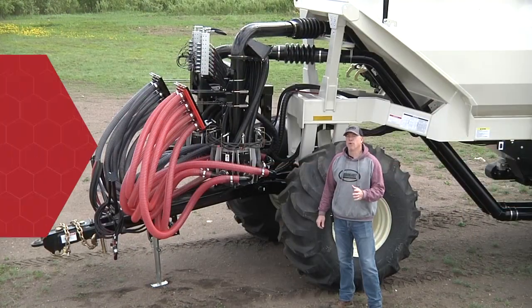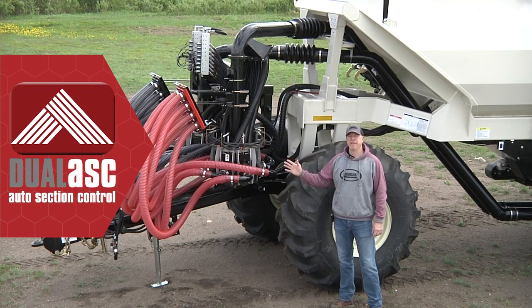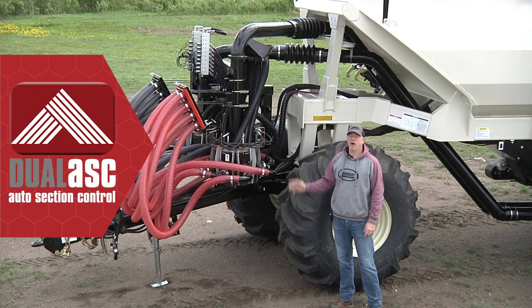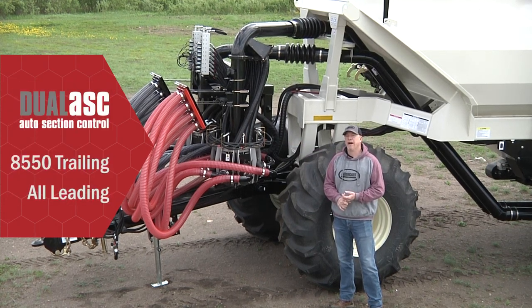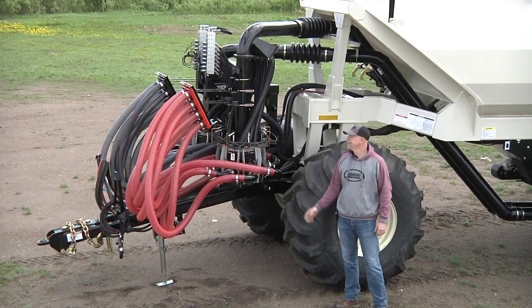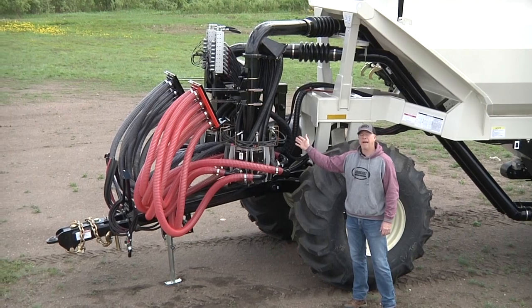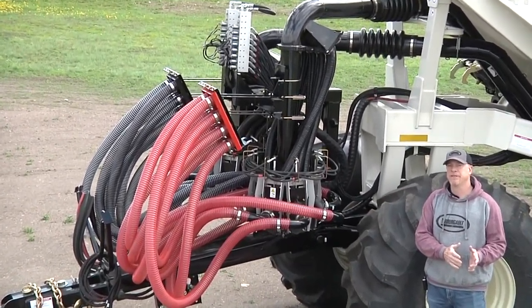This is the first time Borgo Industries has offered the ASC option on our smaller series of tanks. The ASC option is available only on the 8550 tow-behind model, but it's available on all three sizes in the leading configuration. That same dependable, reliable ASC system that we've used for years on our 7000 series air seeders —